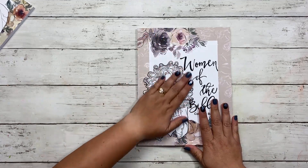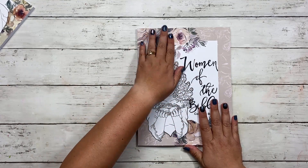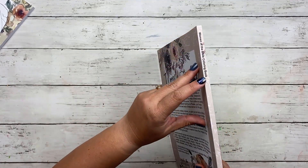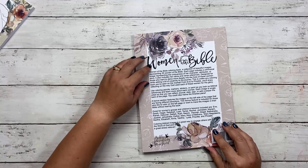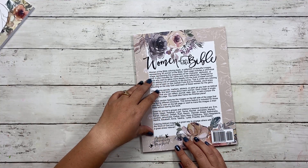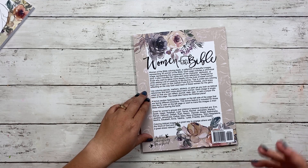As we open it, the covers are matte — a nice soft matte cover. On the edge it says Women of the Bible Coloring Book, and the back gives you a little bit of information about the book itself. There are 30 Women of the Bible included.